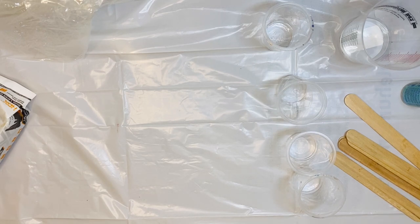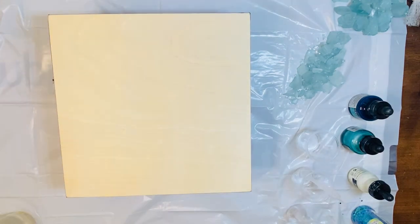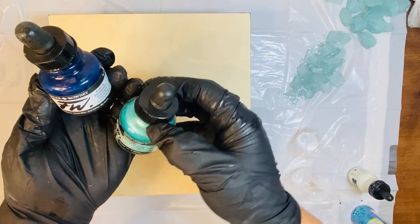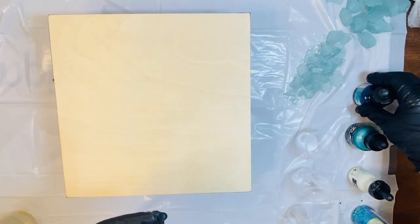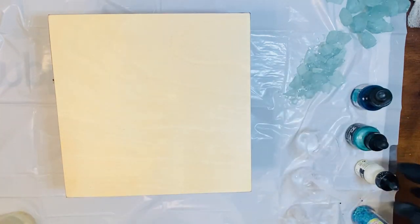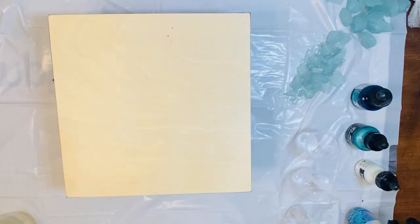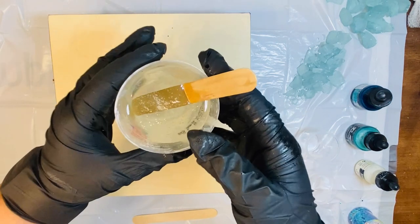Alright, let's go ahead and pull our project in and get started. I am playing with the Envirotex today, so it's going to be that two-part pour. A few other things I'll be using today: I do have some sea glass that I went ahead and crushed up. I have three colors — a marine blue, a waterfall green, and white — and these are all acrylic ink. And then I do have this fun glitter from Glitter Guy. I'm going to pour my resin and hardener in, getting equal parts, then pour it all into one cup and stir it for about four minutes.